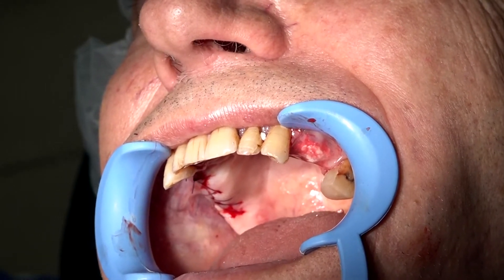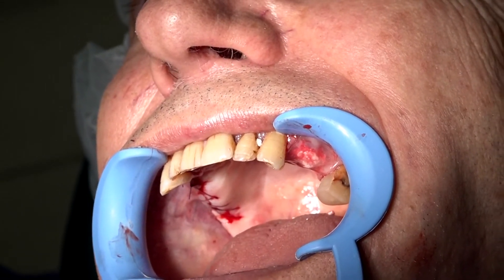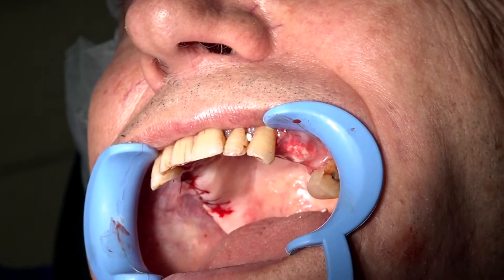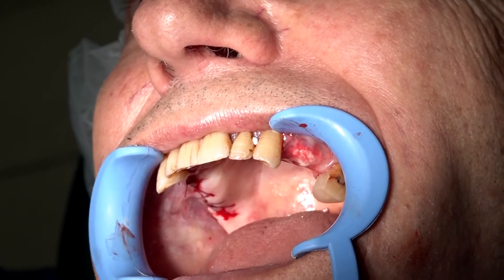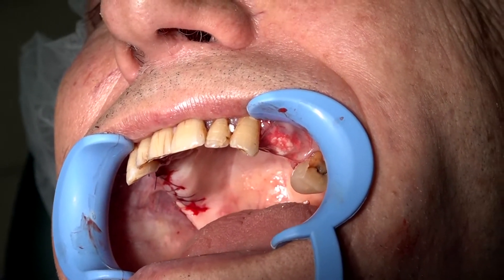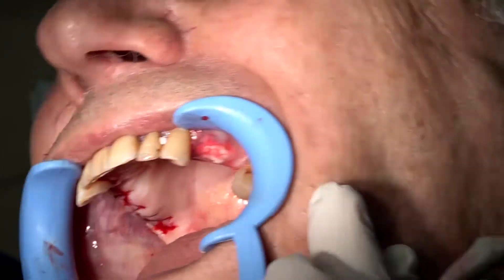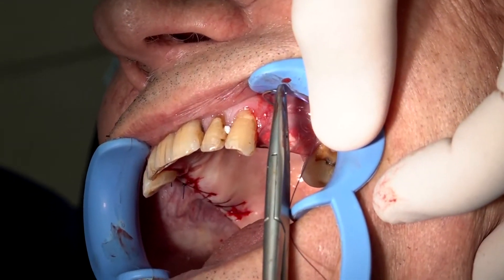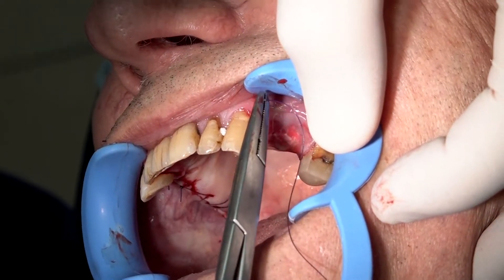However, with sutures, it can stay there about 10 to 14 days until it absorbs completely. The technique for suturing is very simple. We are performing a simple mattress suture, going from one side to the other underneath the band.